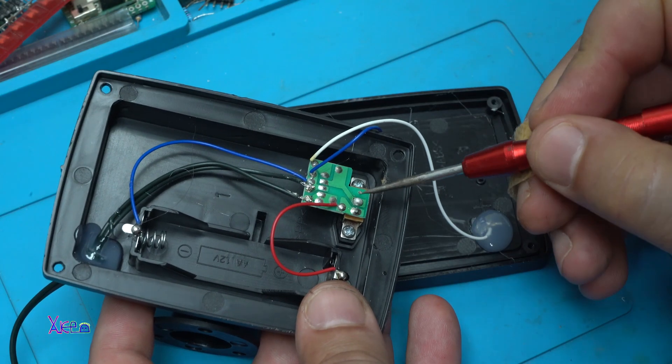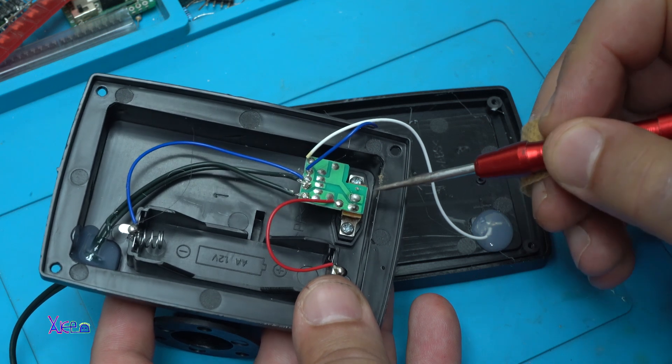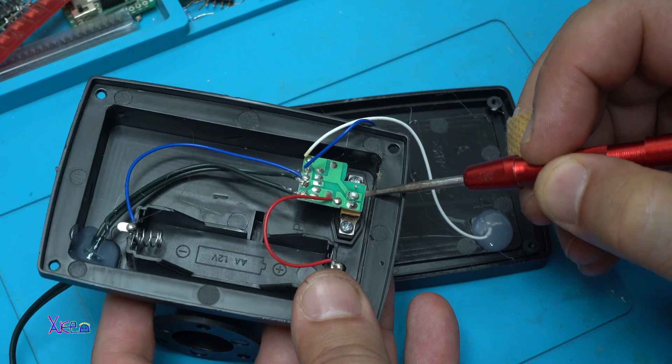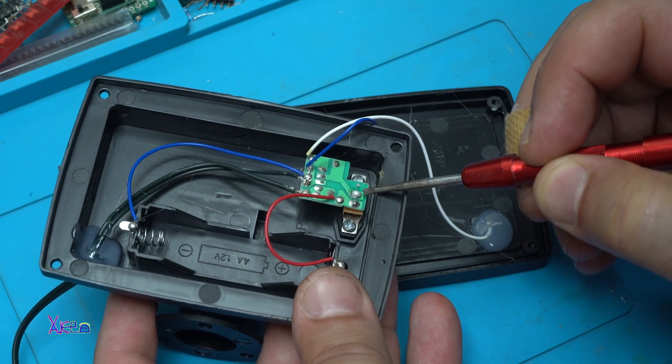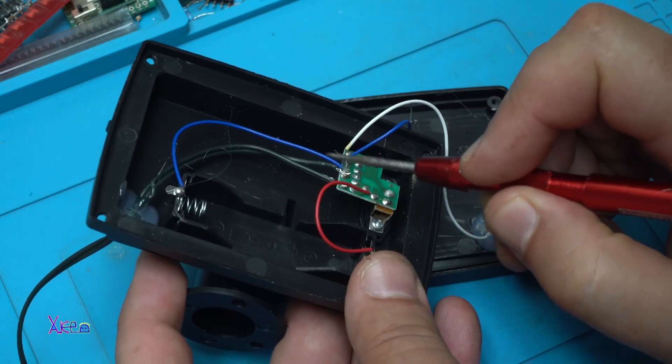Right there — this connection was not properly soldered. So I added a little bit of tin, and now the problem is fixed.